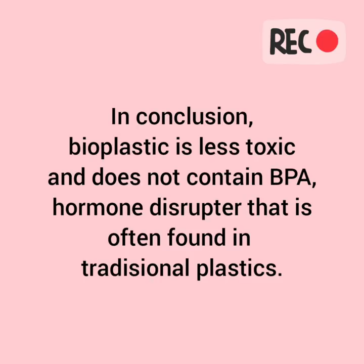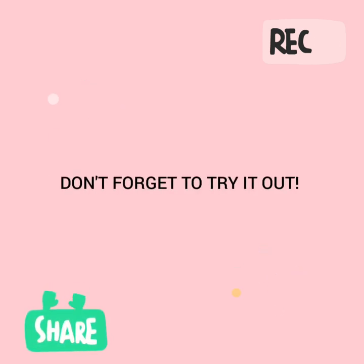In conclusion, bioplastic is less toxic and does not contain BPA, a hormone disruptor that is often found in traditional plastic. So don't forget to try it out. Bye!